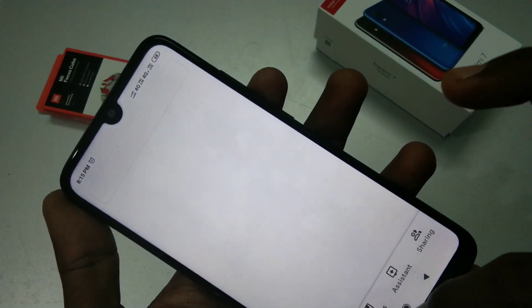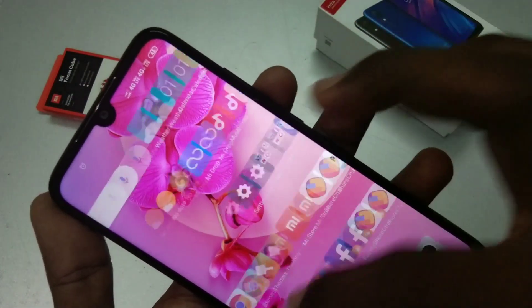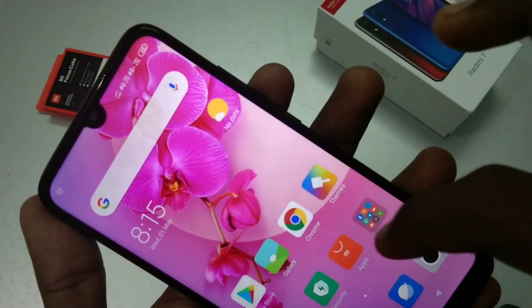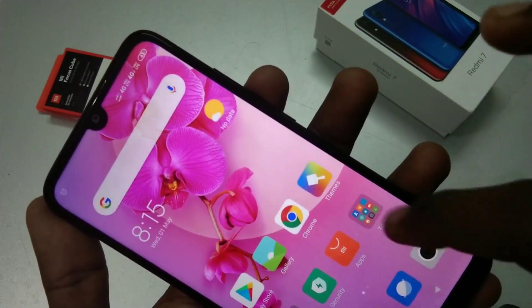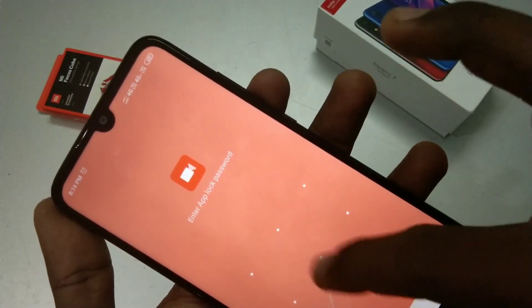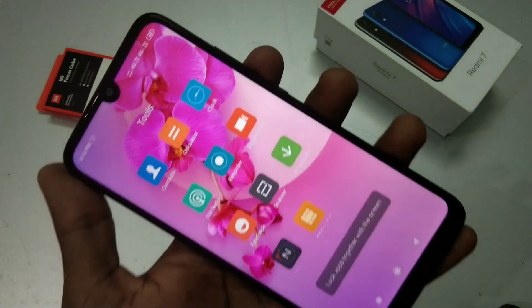So in this way you can put app lock on the Redmi 7. That's all, friends. Thanks for watching — subscribe for more videos. Until then, goodbye!